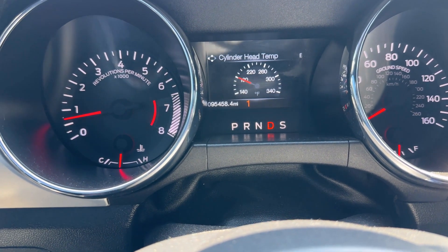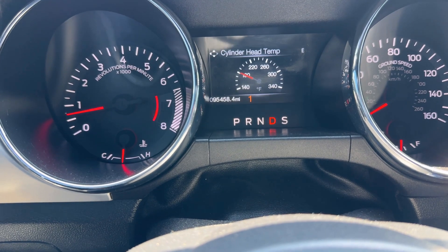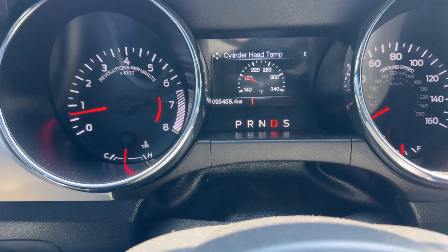Right now ladies and gentlemen I'm at 95,458 miles. The procedure to this is actually pretty easy. What you have to do is keep it below 4,000 RPMs — because you don't want those cams spinning really crazy when they're barely breaking in. It's really important; you don't want to bend anything, you don't want to snap a camshaft, and you definitely don't want to harm any of your valves after doing all of that work, because then it would just be pointless.